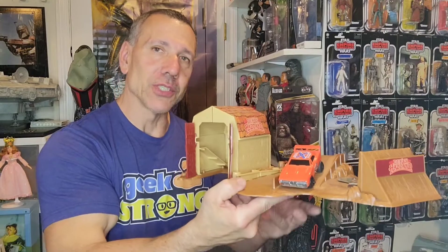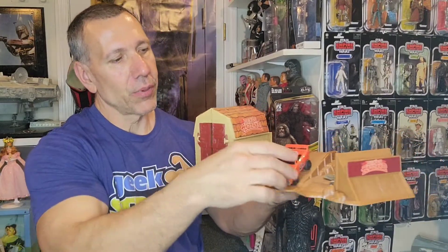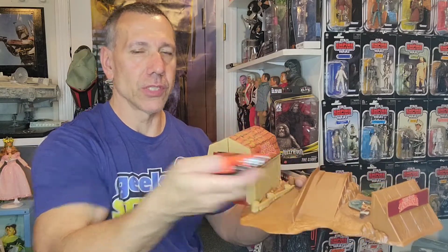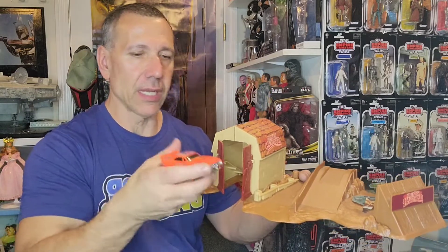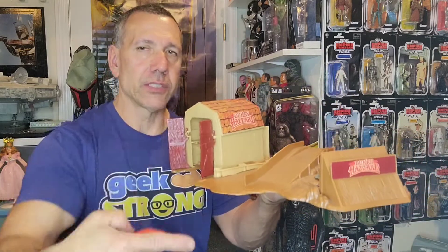I'm back at home now. Before I show you what I picked up, let me show you a vintage item in the toy room — the Dukes of Hazzard Barn Buster. We have the General Lee here and it's a push toy — you pull it back a few times and it'll go and do a jump through the barn.